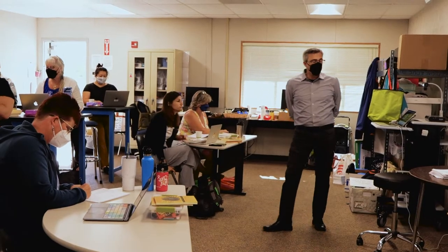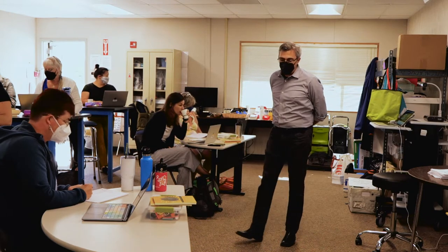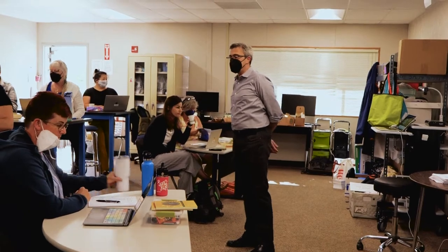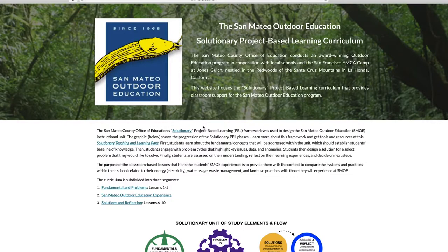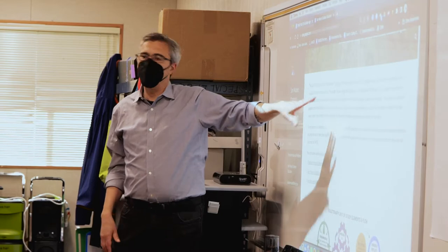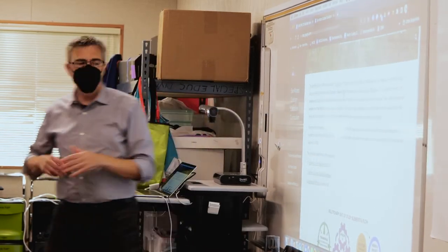We are using a project-based learning framework that we have our own spin on at the county office. We call it our solutionary project-based learning framework. You'll see a link right here for solutionary project-based learning — it's a two-minute animation about what a solutionary is and what it means to be one. You don't have to do it now, but just click on that if you want to learn more.